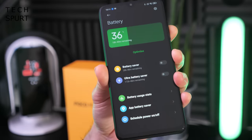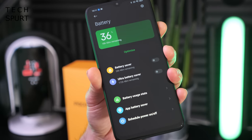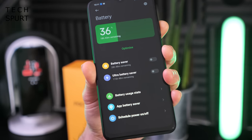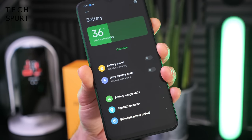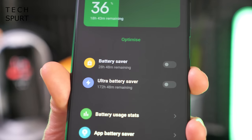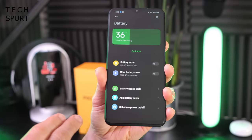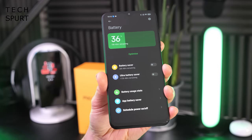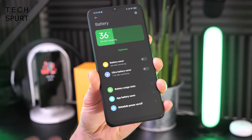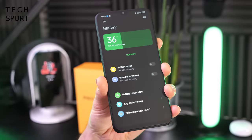The 6,000 milliamp battery is bigger than what you find in a lot of budget smartphones — most come with a 5,000 milliamp cell, which is generally enough for a day and a half to two days of use. With 6,000 milliamps you should comfortably get through two full days. The only other budget smartphone with a 6,000 milliamp battery recently is the Moto G9 Power, so this is a direct match for that. You also get 18-watt fast charging, which is pretty good for a budget phone.